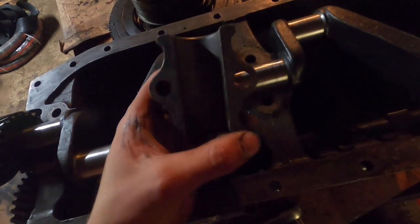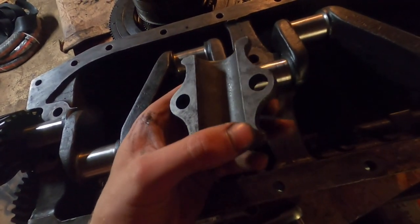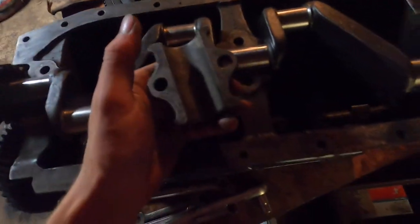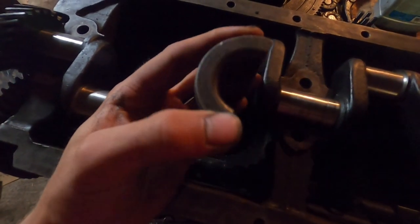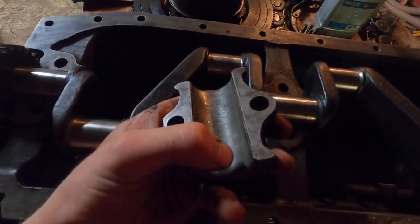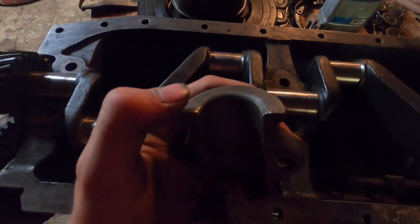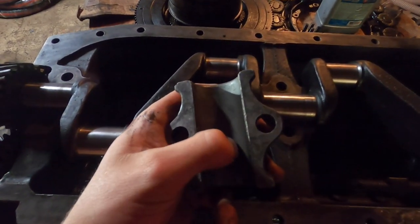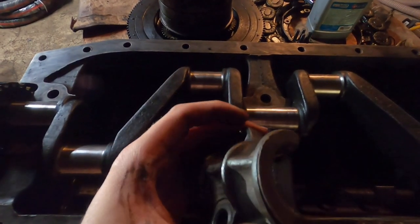I'm going to try to get it at least significantly better than it is now so the magneto will work, and when the rest of the bearings go and it's time for a full bearing rebuild we can fix it right. For now this should work. I'm going to melt Babbitt and try to bond it to the Babbitt on this cap. The tricky thing is you can't melt the inside of the journal bearing, so you've got to melt the top thrust surface and add material without melting or adding material to the journal itself. It's pretty tricky, but I'm going to have a go at it.